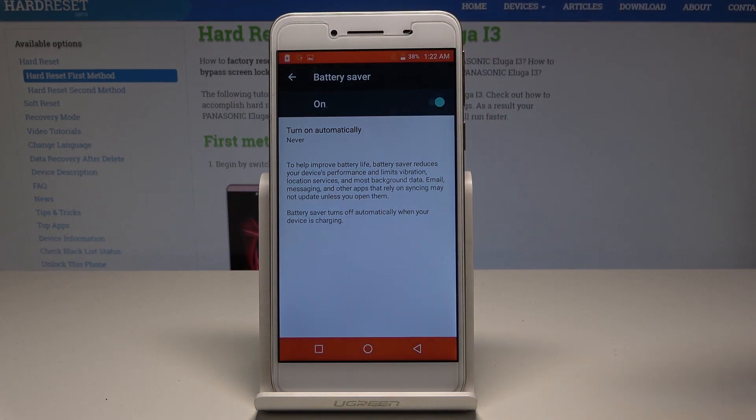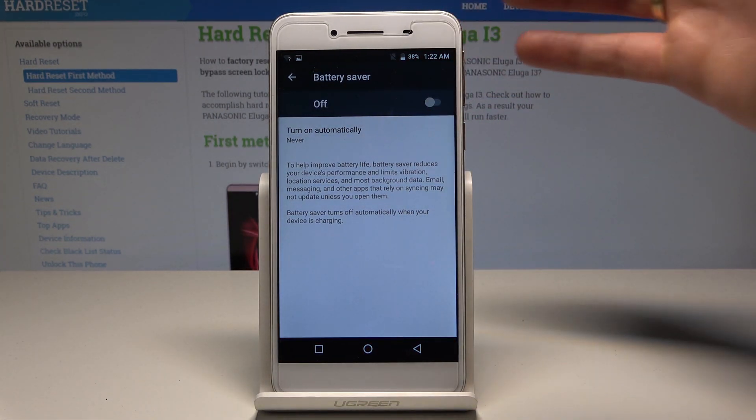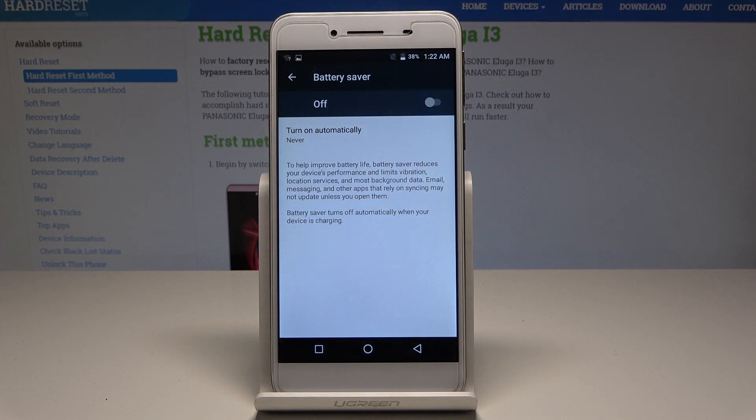Here you can turn battery saver on manually or automatically. To do it manually, use the switcher. To do it automatically, you can set it to turn on when the battery reaches 5% or 15%. Battery saver helps improve battery life by reducing device performance and limiting vibrations, location services, and most background data.